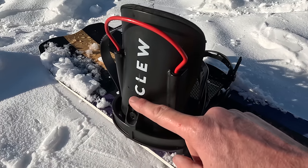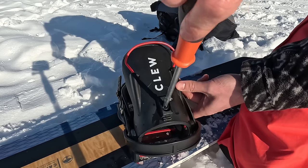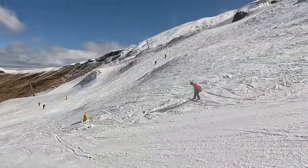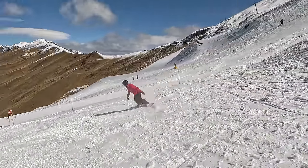The highback on the Clues is also super adjustable, and this is typically something you just do once. For me I like my highback to be about halfway — not completely straight up and down at zero, but I don't have a ton of forward lean either, just a little bit to make my heel carve a bit more aggressive.